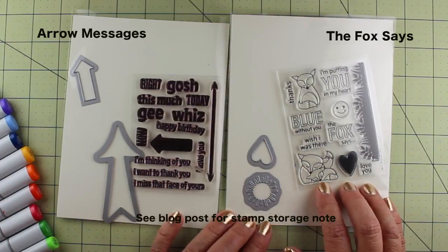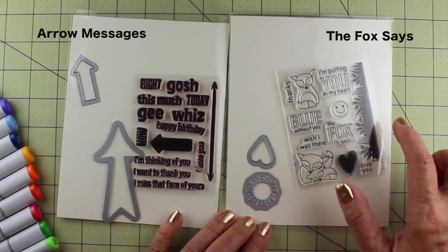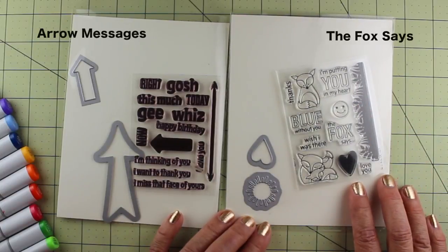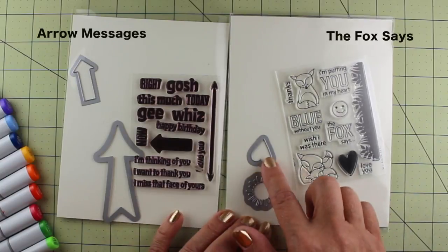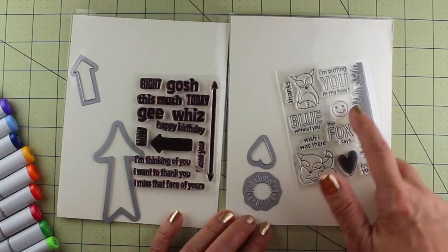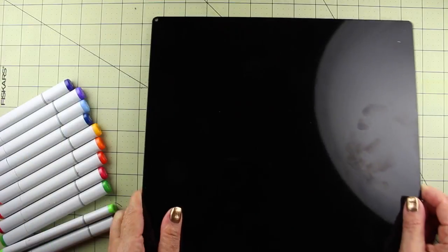The other one is the foxes — I just adore little foxes. It's got two fox stamps, a little sun, and all kinds of fun little sentiments to go with it. The dies that go with it are a heart and a sun. The little sun that's in the stamp set fits right in, so you don't have to line up all those little tines around the sun, all those little rays.